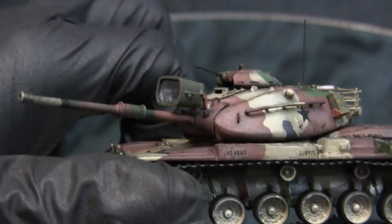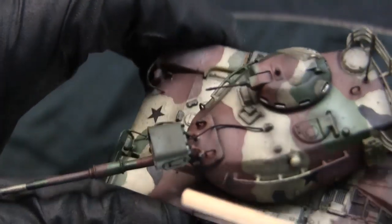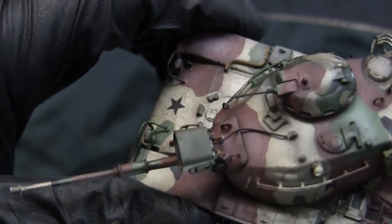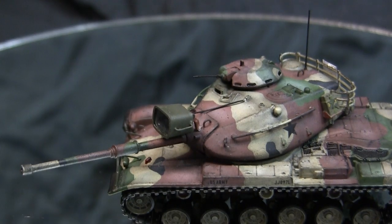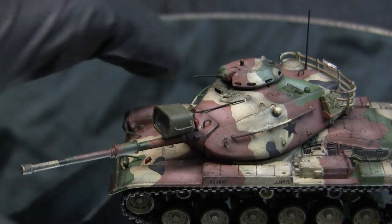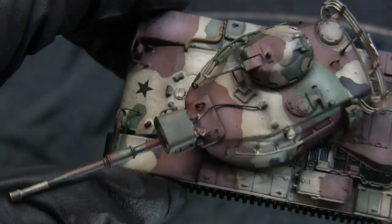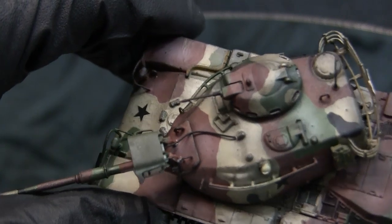The searchlight did receive some modifications. Starting with the outside, I fabricated little grab handles present on the sides of the searchlight, as the Eschi kit's sides are completely smooth and absent of this detailing. This was fabricated out of floor wire — a recurring theme for the scratch-built parts.